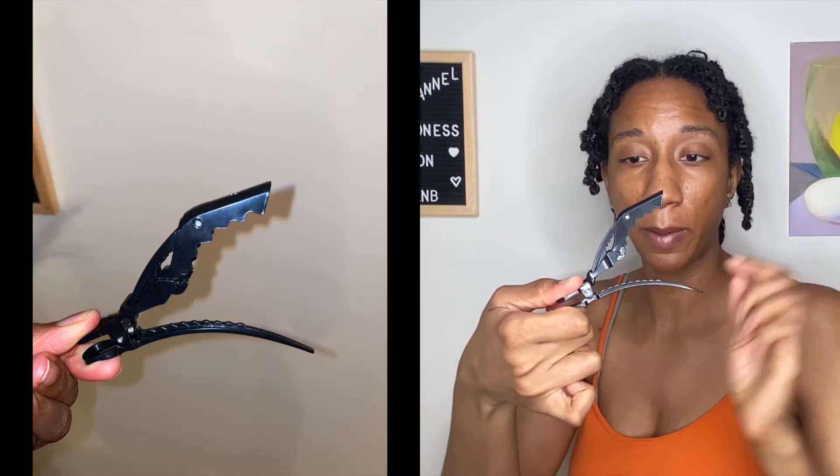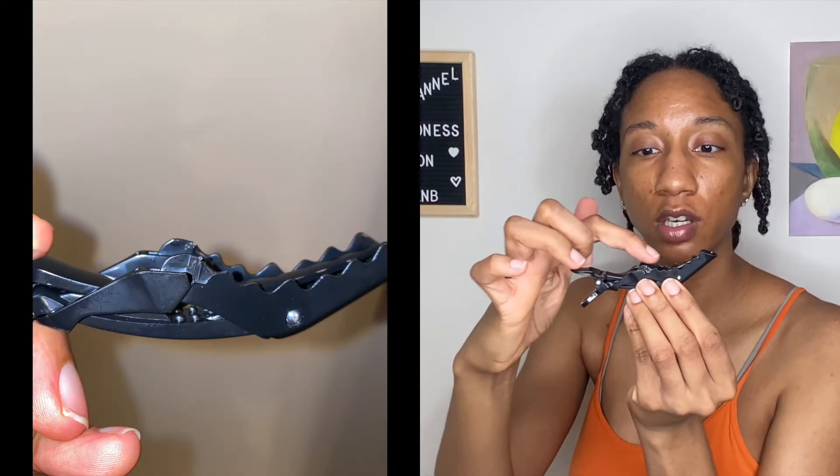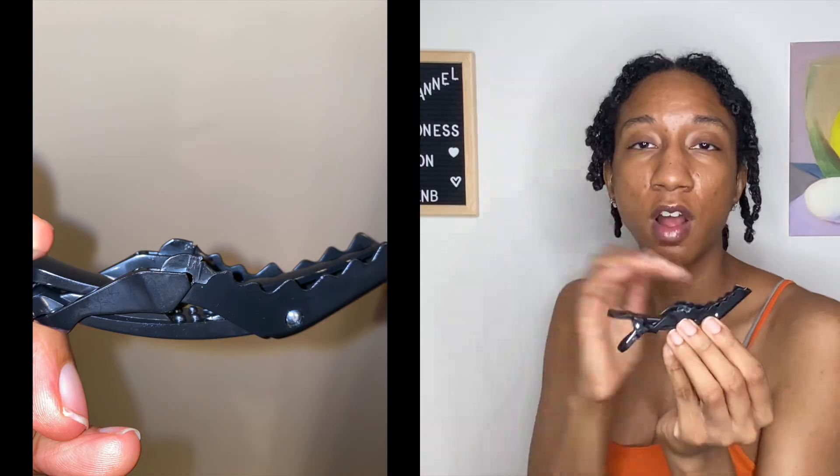There are two things I want to point out with this clip. I prefer this clip because of the ridges — they're kind of like little humps and they're smoother, so I feel like they're not going to snag my hair as much. The other issue is that these clips, in my opinion, are defective. Running my finger over it, I can feel a sharp ridge that is definitely going to catch.